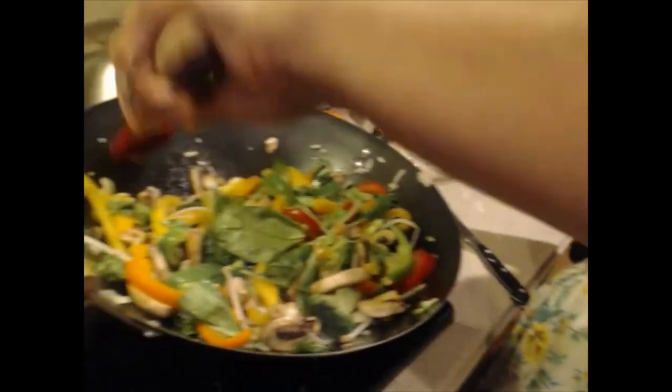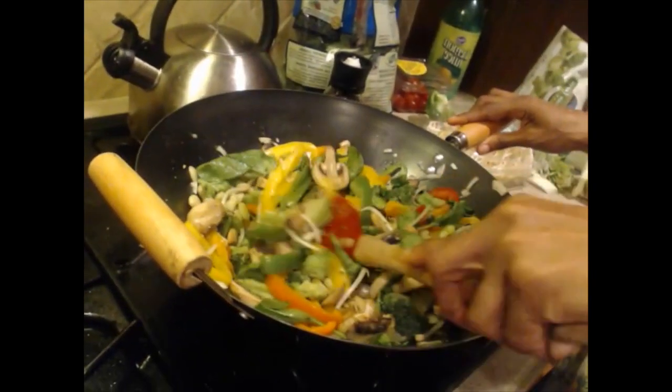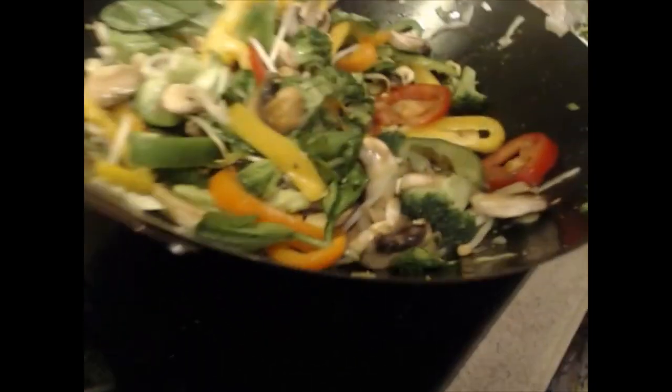Ladies, if you have husbands, you can put this in a container or Tupperware and he can take it to work — no excuses, no McDonald's, no Subway, none of that. Because we need you around for a long time, so you've got to stay healthy.